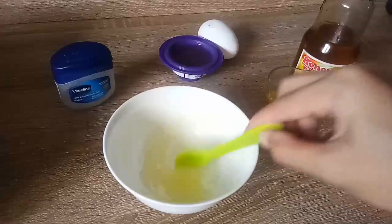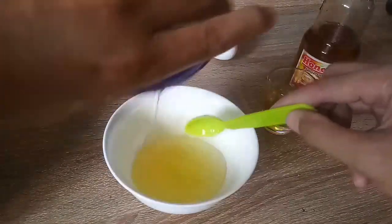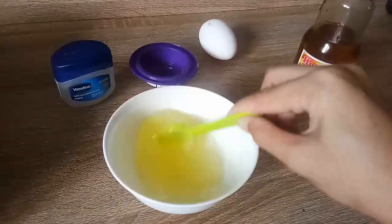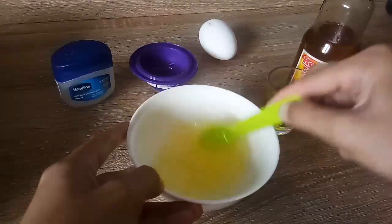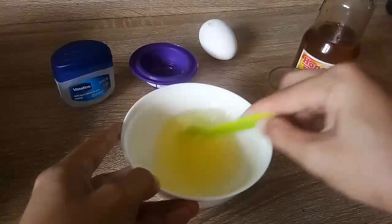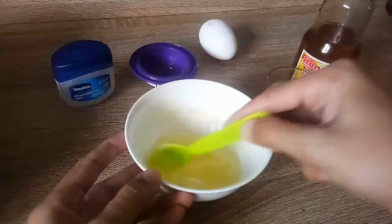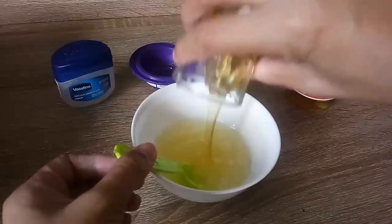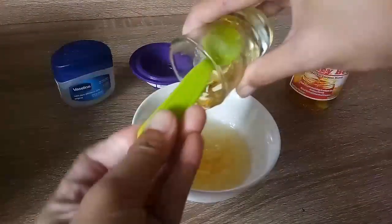To start, just melt 2 tablespoons of Vaseline in the microwave, and after that add 1 tablespoon of egg white. Just make sure you follow the ingredients — 2 tablespoons of Vaseline and 1 tablespoon of egg white. And last ingredient will be 1 tablespoon of honey. Make sure it is mixed well.